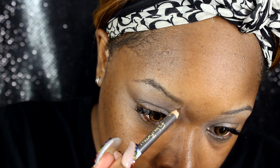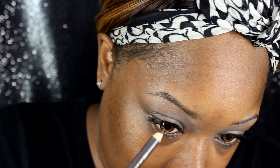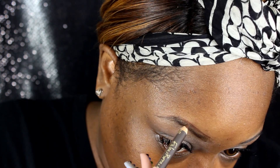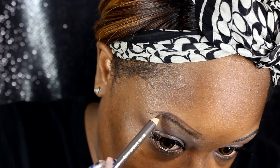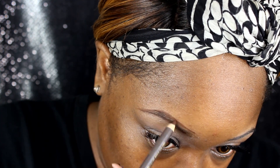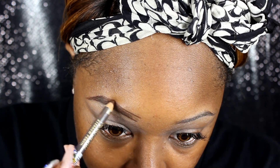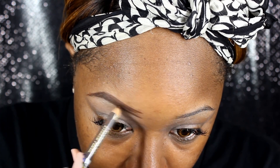I'm going to take my Jordana FabuBrow in dark brown. I was using the ColourPop one, but that thing ran out with the quickness — ColourPop, let me find out there's only two uses in that container. So I'm just going to outline my brow, nothing fancy, just give it a quick little outline. This is a little bit lighter than I would typically wear, but we're going to make it work. I'm just going to leave the beginning open like that.